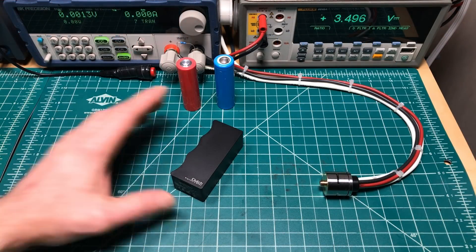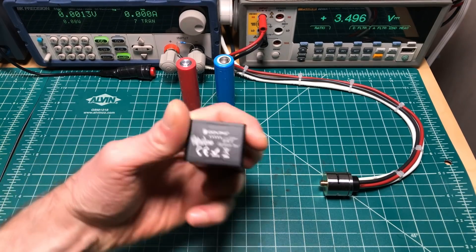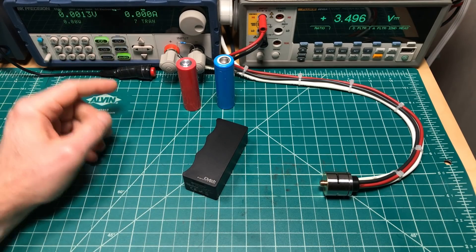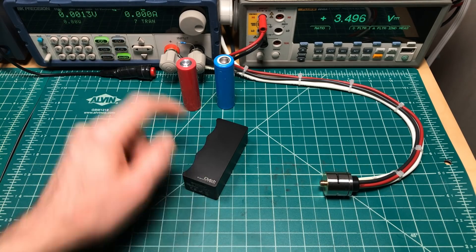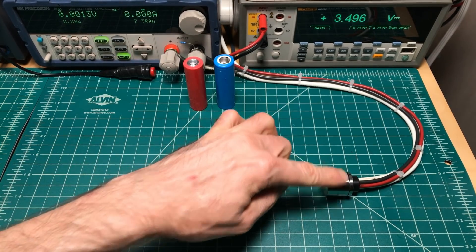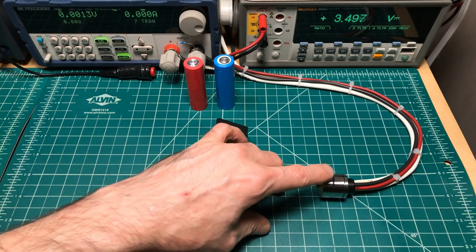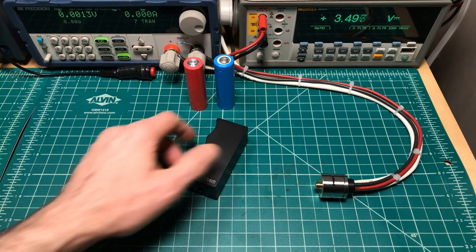Hey all, it's Mooch, welcome to Minding MX. Today we are testing the voltage drop on the Signature Mods Clutch, a collaboration between Doppo Mic Vapes and Signature Tips. This is a full mech. I've got a three and a half volt power supply feeding 30 amps into an electronic load. We'll draw current through the atomizer, through the device, through a solid aluminum slug and back out again, and read the voltage drop across the atomizer.